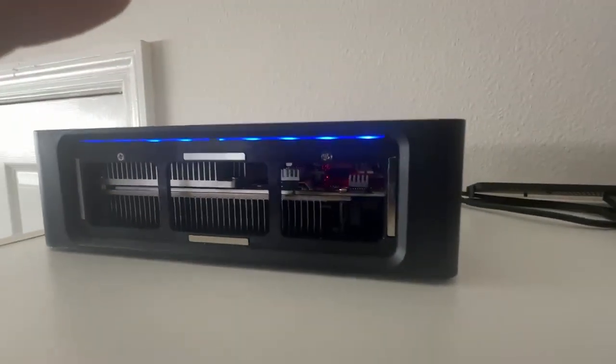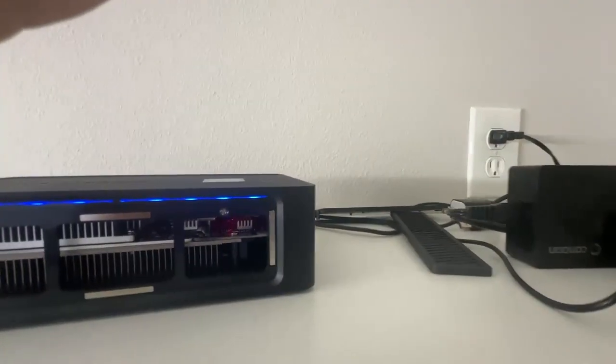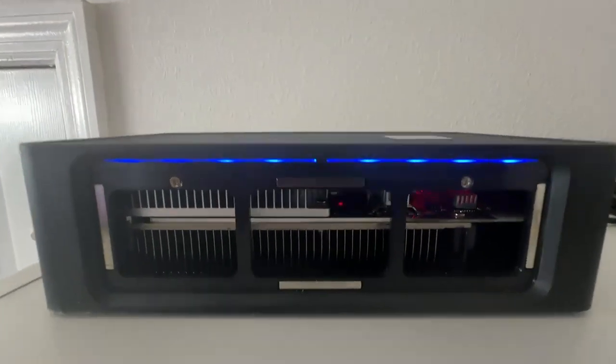They're just copper heat sinks - I got the whole kit for 13 bucks off Amazon. I keep it in a cool place with the AC coming down on it, so that helps too. Alright, hope you enjoyed the video, thank you.